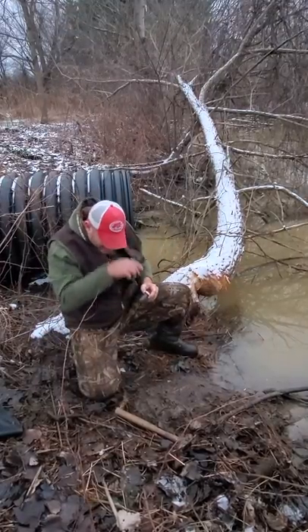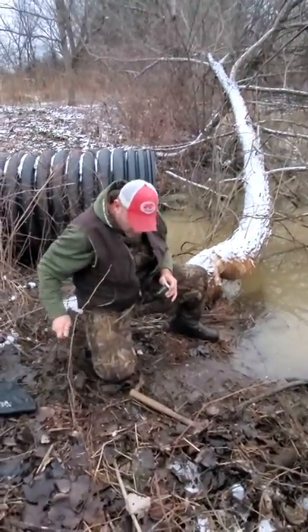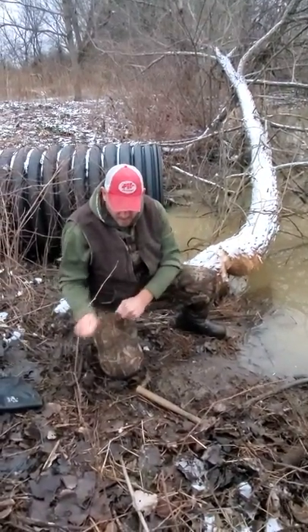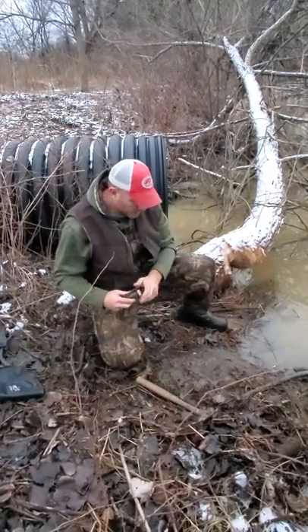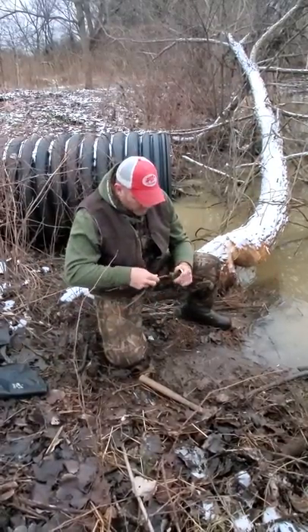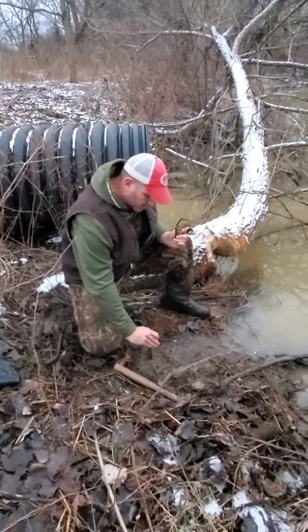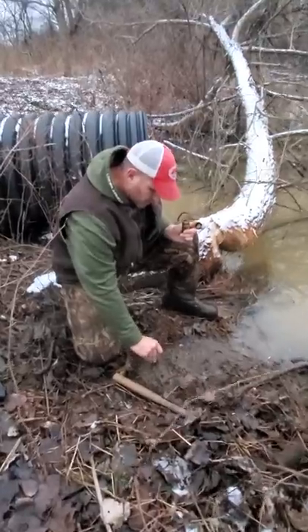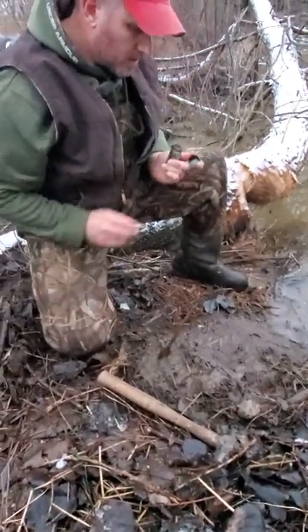Got a little bit of castor here — I'm just gonna take any small stick like that, just gonna work this fine. Just dip it in a little bit of castor, put a chunk of it on there, shove it in the ground right here, and that's about all there is to it.